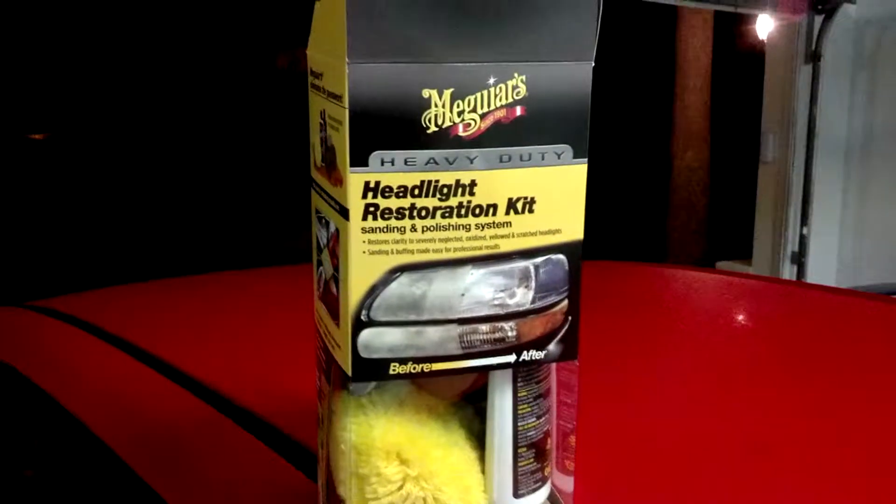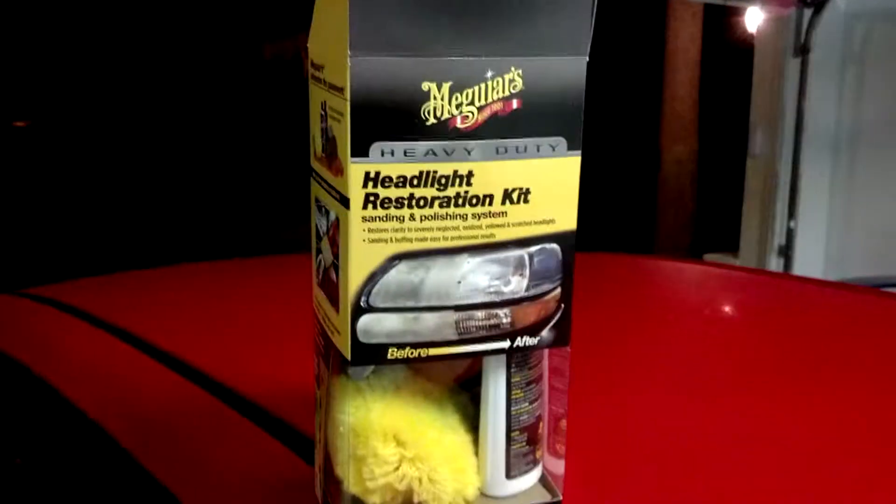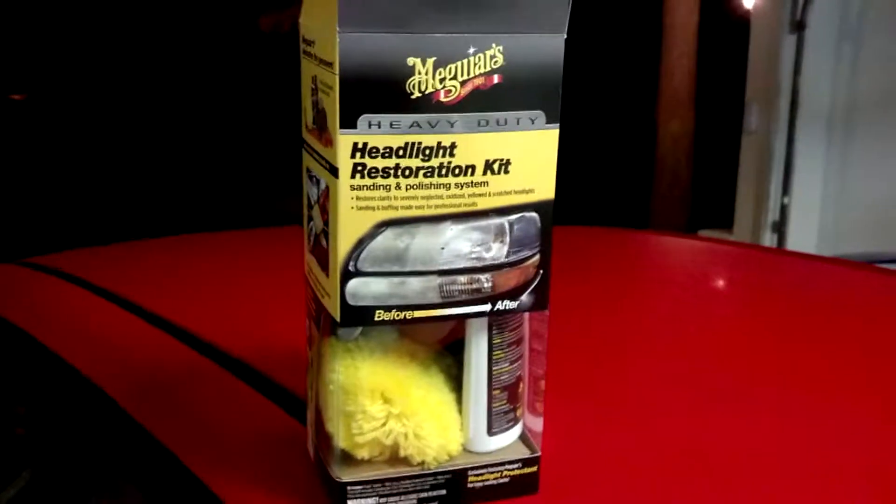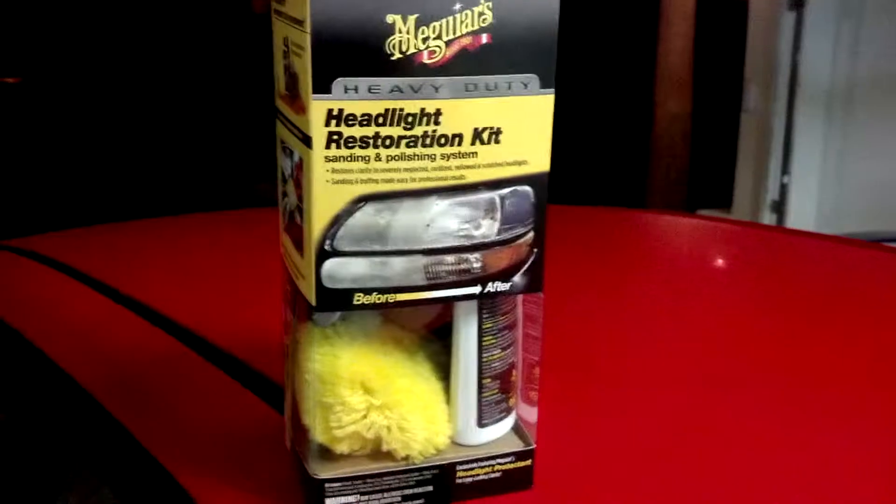Alright guys, what's going on here? I've got some Meguiar's Headlight Restoration Kit. I just did it on my blue Honda Prelude and I'm going to do it on my wife's 2002 Hyundai Accent. We live in this really nice house, but all she has is this little Hyundai Accent — her parents got it for when she was in college back in the University of North Florida days.